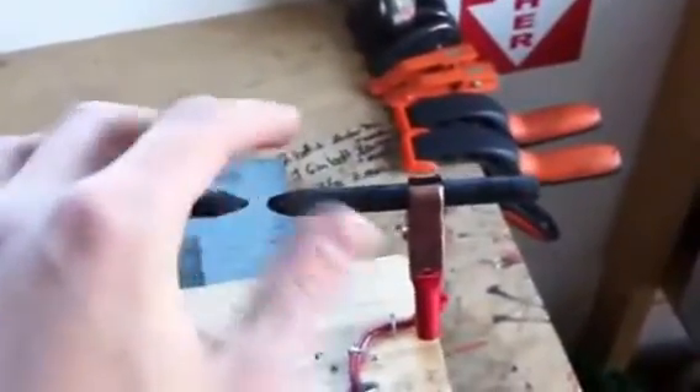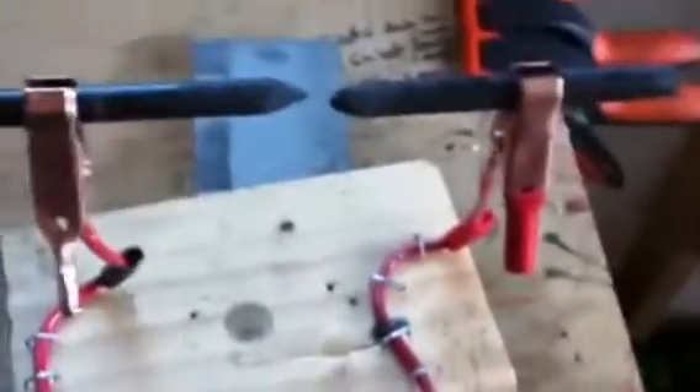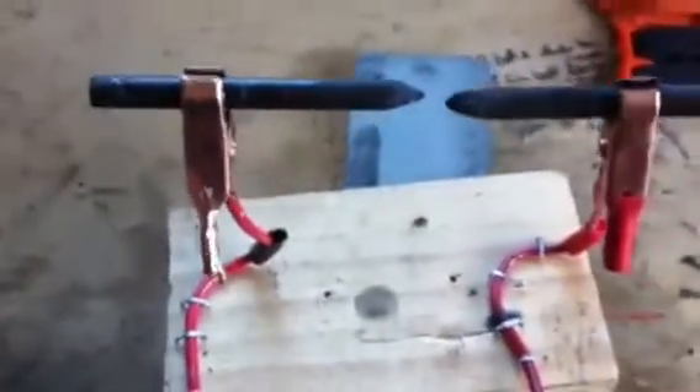With 12 volts there really isn't enough potential to jump the gap. So I'm thinking now with my welder, if I just hooked it up here, I might be able to get a much more steady arc. Also, since the battery is DC, you get uneven heating of the electrodes — as you can see here, the right one became much more eroded than the left one. That's something an AC welder will also take care of.